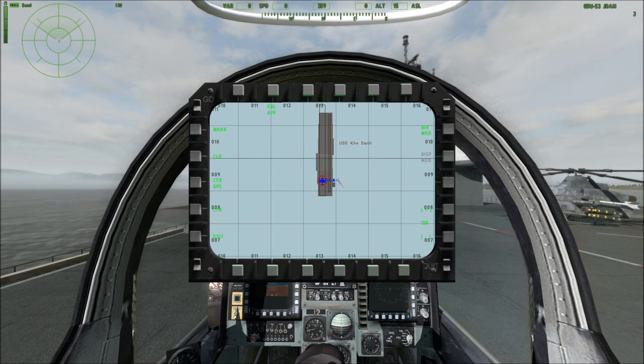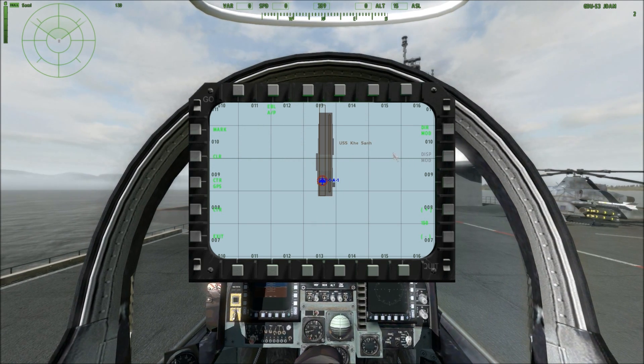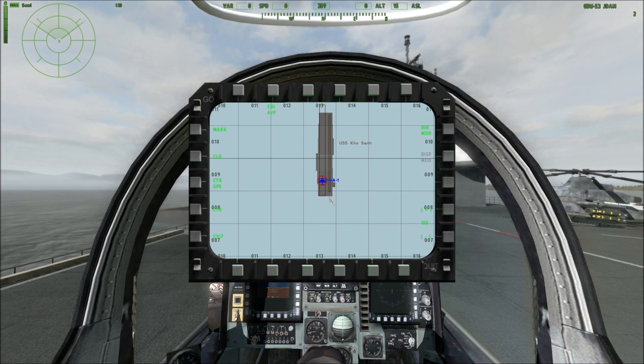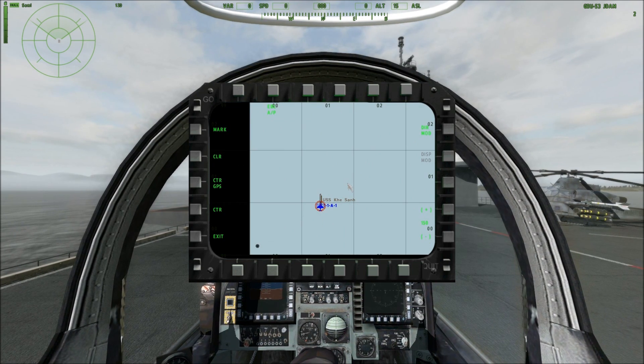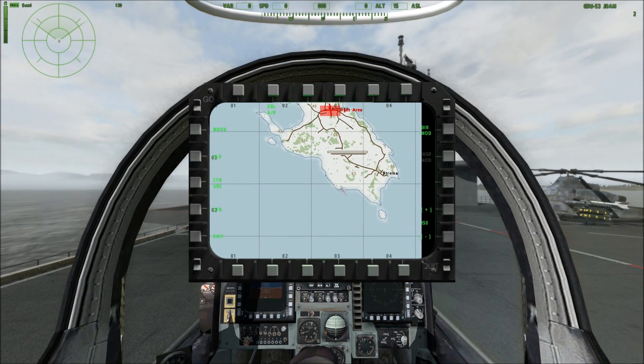Once we open it up, it opens into the standard GPS map that you would see by clicking the M button — it's just located here on this MFD. It's pretty intuitive; you can zoom out just like the map when pressing the M button, and you can also slew the map by clicking and holding the right mouse button.